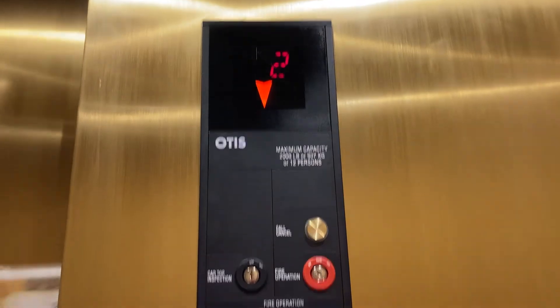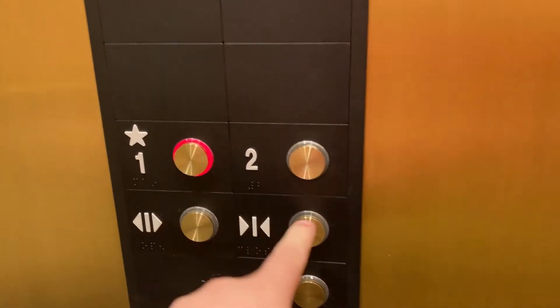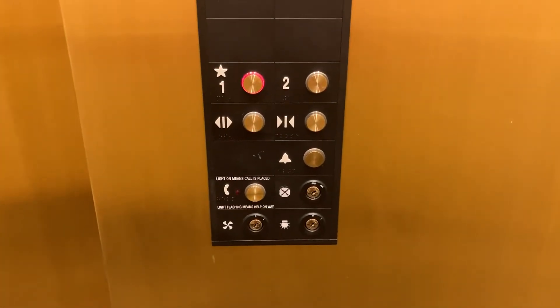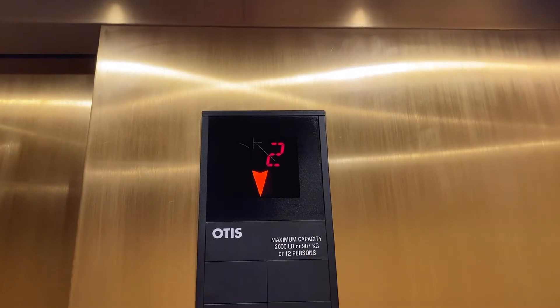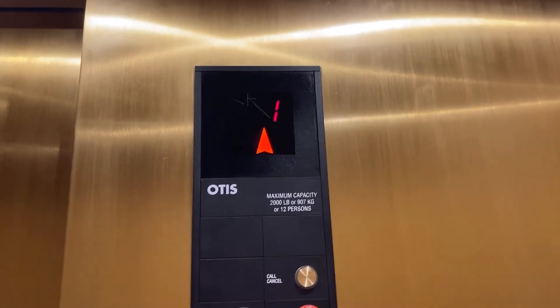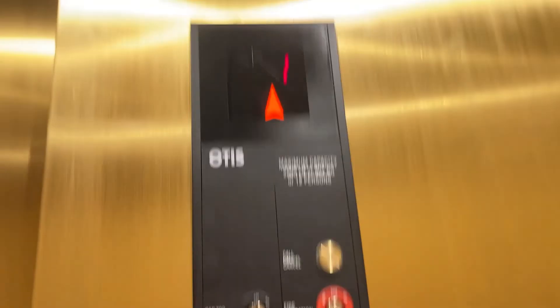Let's go to one. Alright, two buttons, Series 5 video. Get her cap view. Nice elevator. See your buttons, Series 5 video. That's your indicator, Series 5 video with the arrow. This thing is...